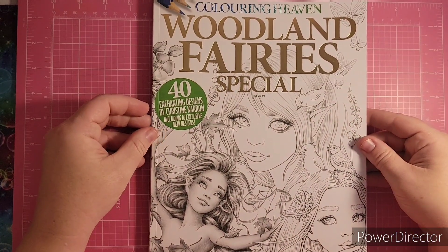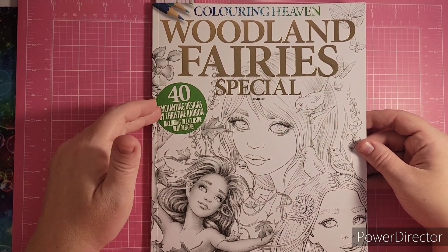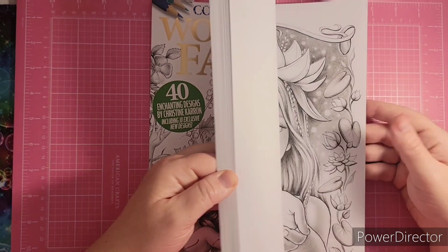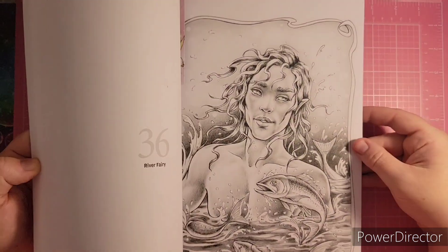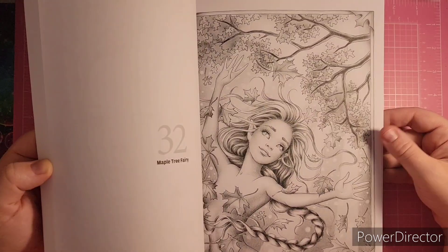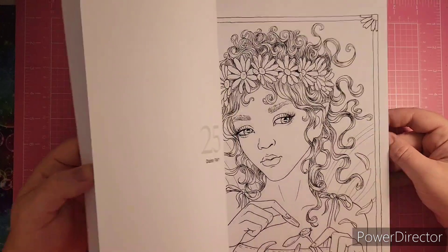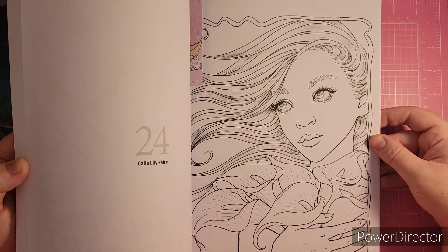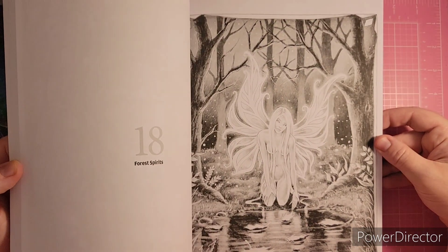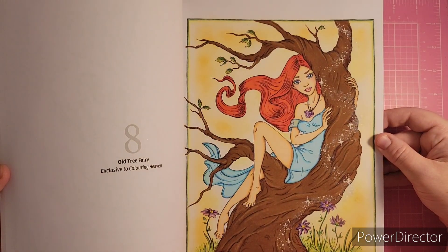I have the Woodland Fairy Special. This one may not be available anymore — these are by Christine Karen Images and it's an older one, Volume 49. There's some grayscale. I flagged one because I wanted to do it — a very beautiful fall one. These are line art ones and I thought that one was really pretty because she has calla lilies, which are my favorite flower. Christine Karen's work is just amazing.